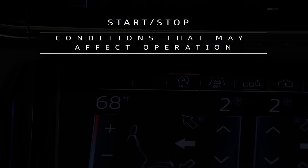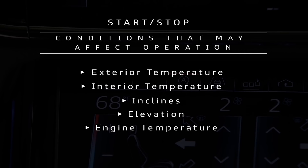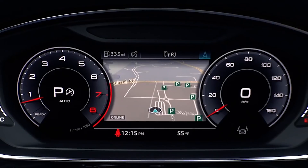Various conditions can affect whether the system activates, such as exterior temperature, interior temperature, inclines, elevation, engine temperature, and battery charge, for example. If conditions do not allow the system to activate and the engine remains running, the indicator will turn white and have a diagonal line through it.